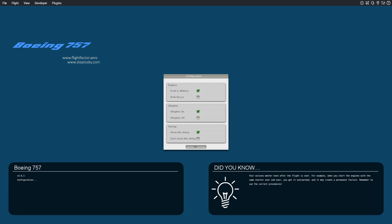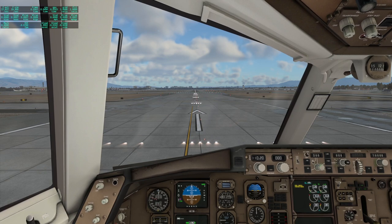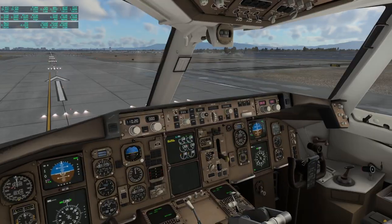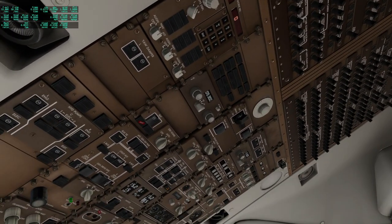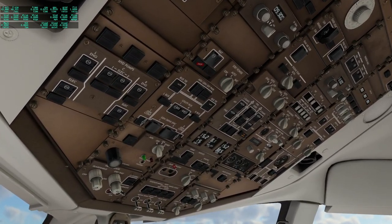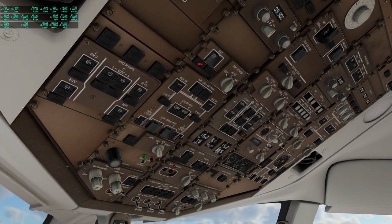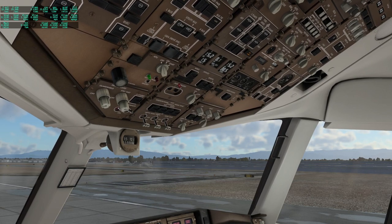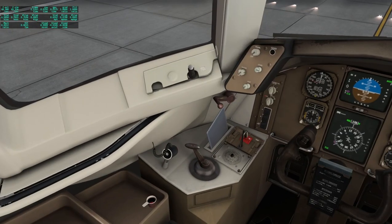It will give you a dialogue to choose your engines, the winglets, and whether to show this dialogue again. Of course this is after you have activated it and entered your key. The panel looks good; I'm moving my cursor above the buttons and they are reading as clickable. Everything looks good.